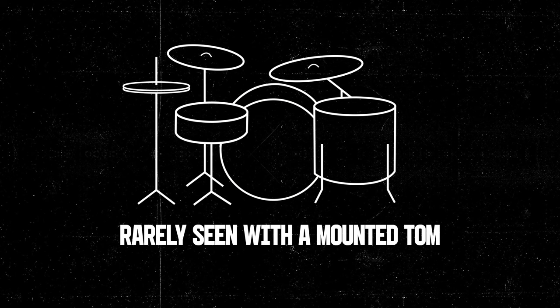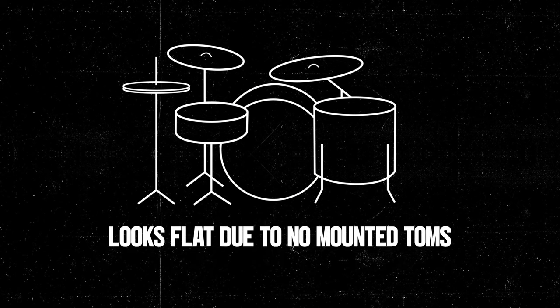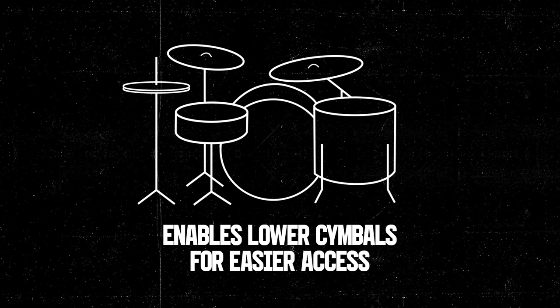The last setup is the three-piece, which commonly just features a kick, snare, and floor tom. You'll rarely see the setup featuring a mounted tom, and it's quite popular with minimalistic drummers who can make the most of what they've got. The look of this kit is quite flat due to no mounted toms, but it enables the cymbals to be lower, making them easier to get to.